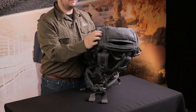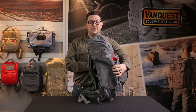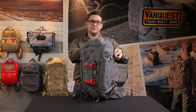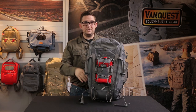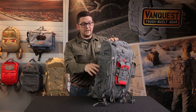Up top we have two quick access pockets. There's also a pass-through leading into the main compartment, and there are four side compression straps, two on top and two on the bottom. That's going to give you the ability to compress the weight forward towards your center of gravity — it's a much more efficient way of being able to carry your weight in the pack.